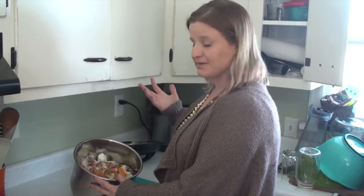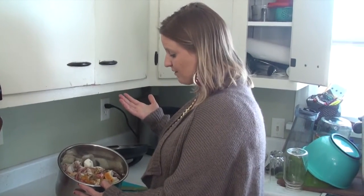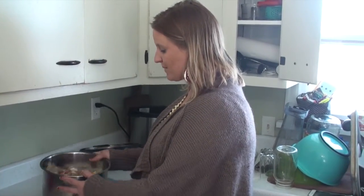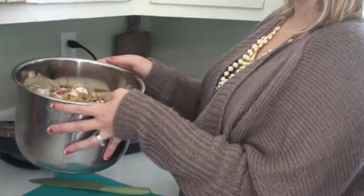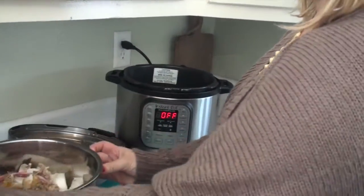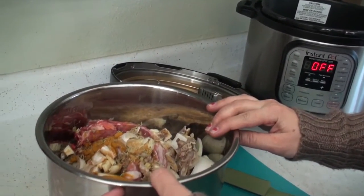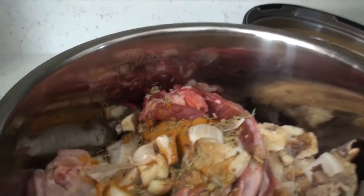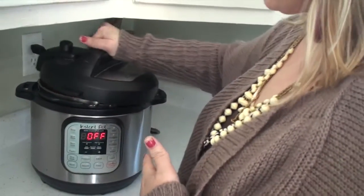My recipes vary from batch to batch, just depending on what kind of meat I've used or what spices I happen to throw in. This is going to go in my Instant Pot. I throw this whole thing in after I add water up to the max line, which is about 12 to 14 cups of water in there.